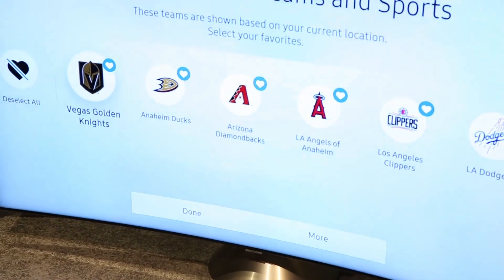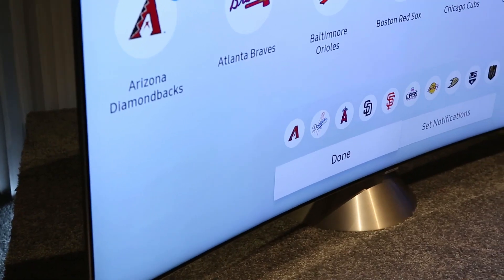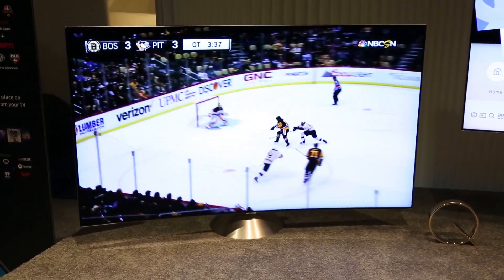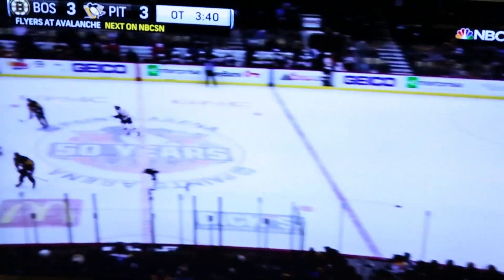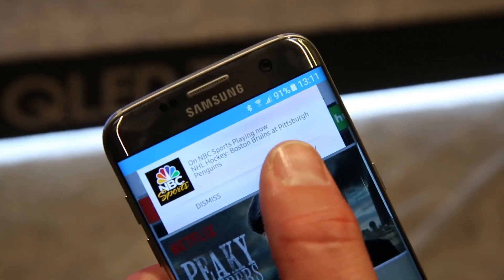In sports mode you can go in and select your favorite teams, and from there it will tell you when your teams are playing with push notifications that pop up on the TV screen, so you can go directly to the game when it comes on. It looks at your cable service and figures out exactly what channels and what games are on, and gives you those push notifications. They can also appear on your phone as well as the TV screen itself.